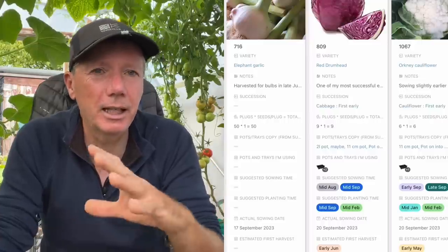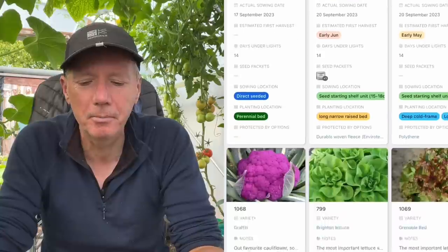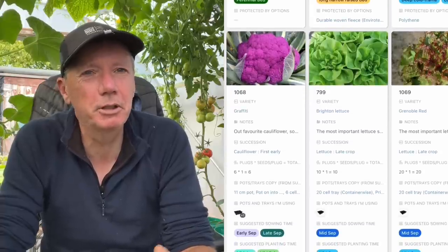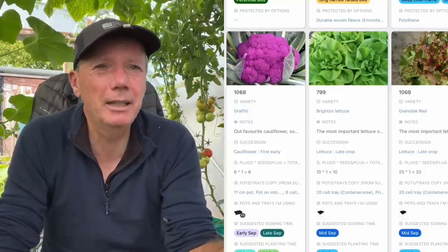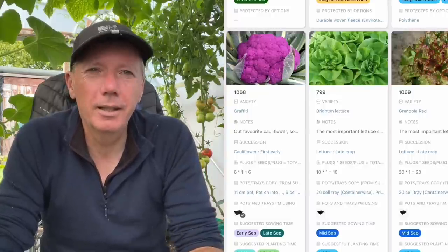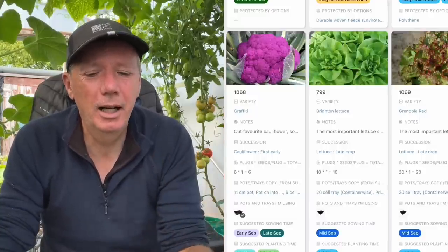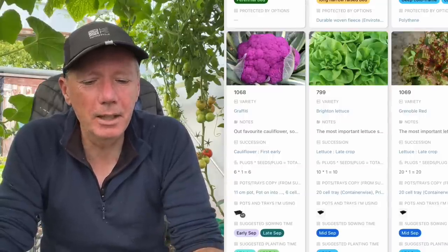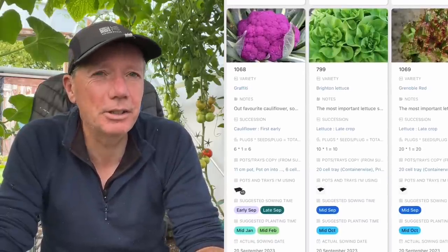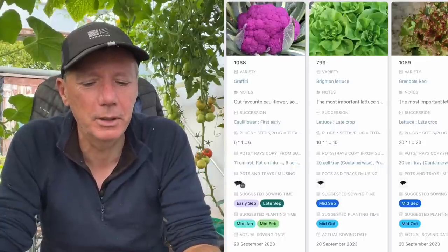We do the same with the cauliflowers - plant them into a spinach or lettuce bed so the cauliflower takes over. This is my last succession of Orkney cauliflowers, and I've also got a few Graffiti seeds left over so I'm going to try overwintering Graffiti. It's a great early cauliflower, looks amazing. There's a chance it won't thrive, there's a chance it might die off, but it's worth a try because it's so beautiful and healthy.